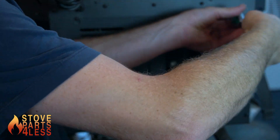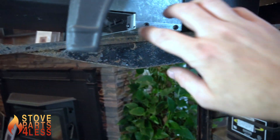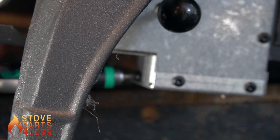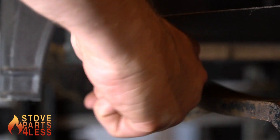Loosen the top two screws on the rear panel and then locate the bottom mounting screws which are underneath the unit on each side. You may need a longer driver to get underneath the stove. Just loosen that up and it lifts and comes off the screw. Do the same for the other side.